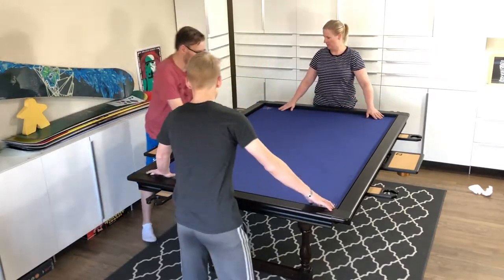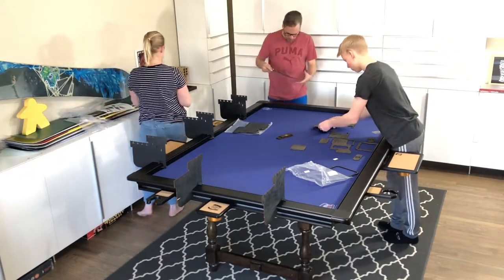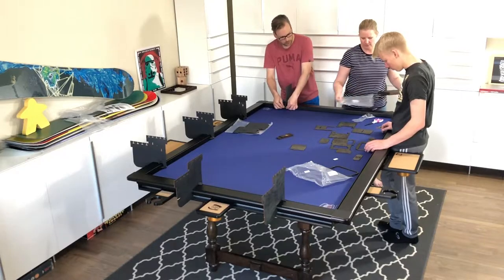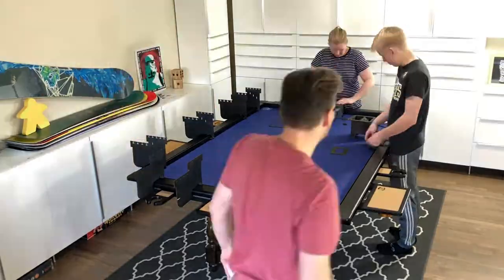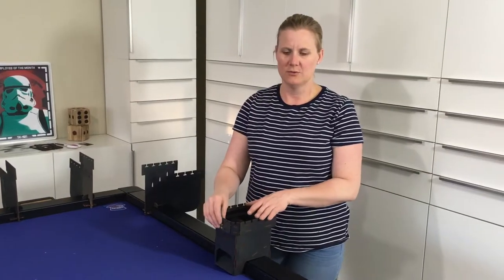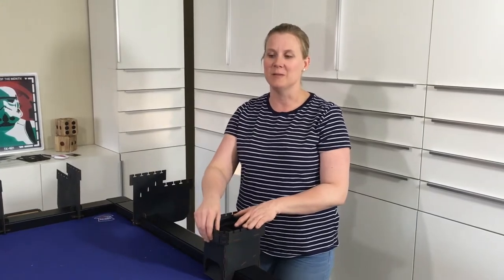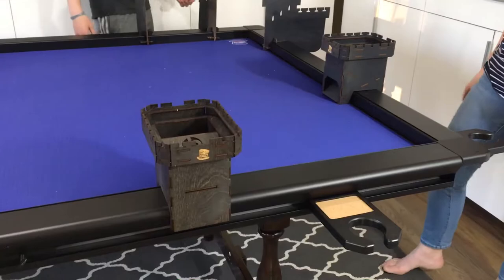That is very nice. Can I put this other dice tower together? We'll race and see who can figure it out first. Travis won, but he got a head start — he was already assembling before I even took it out of the package. Let's see how it works — Travis, get some dice out.